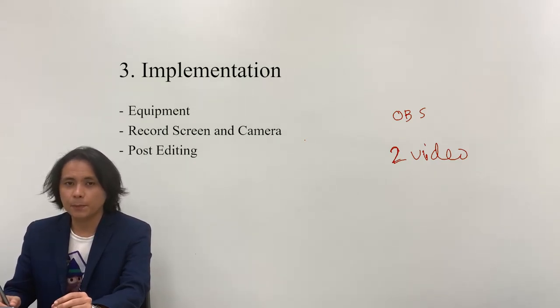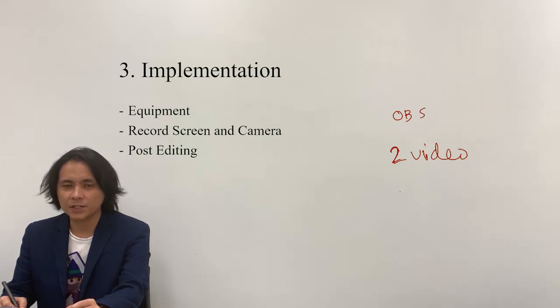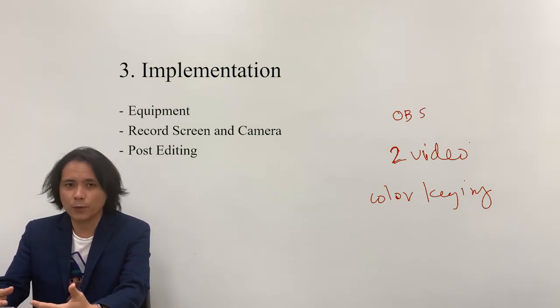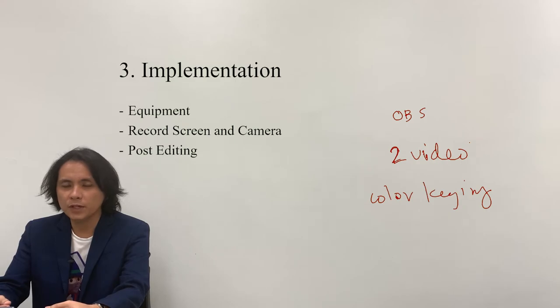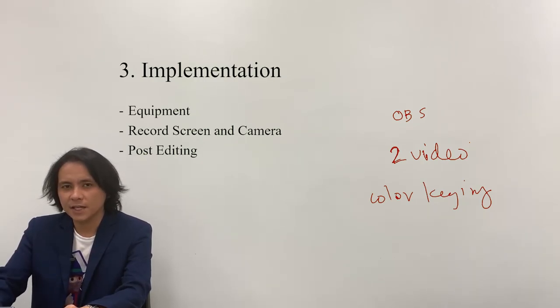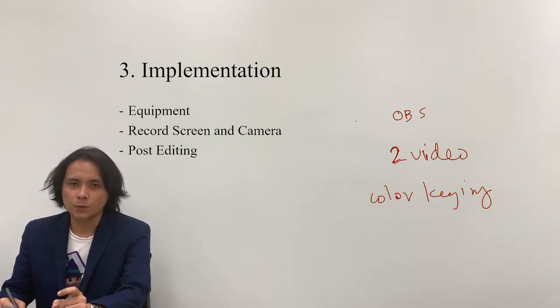The next thing to do is the post-editing — this is where the magic works. Post-editing through the use of video editing apps such as Premiere Pro or similar applications has the feature of a color key. Color keying is the process in which the background of a foreground video file will be removed, and when we apply that on top of another video file, the resulting video output will be an overlaid video. Color keying is just one effect and it is easily implemented by simply clicking and dragging it to the video file.